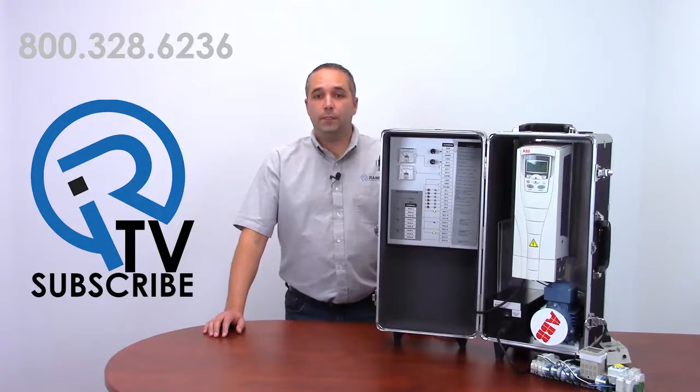If you have any questions on this or any other application, give us a call. We'd be happy to help. Thank you.